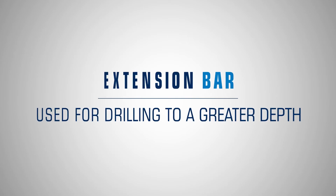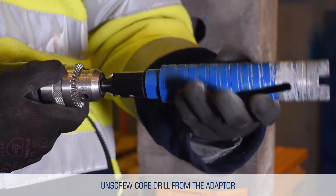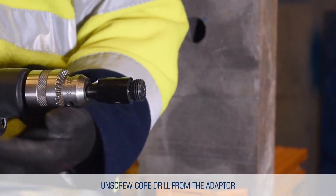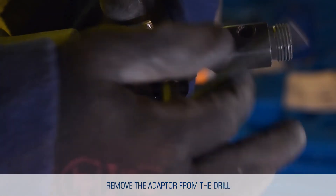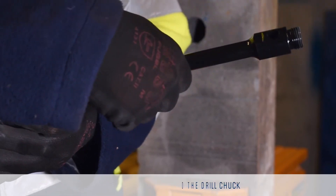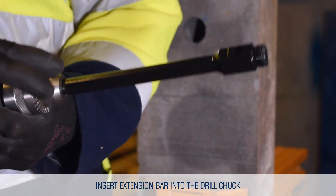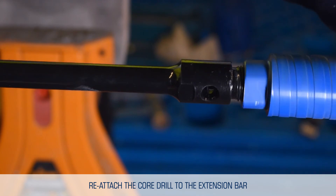If an extension bar is required for drilling to a depth greater than the core drill, watch the following steps. Please note, this does not apply to 400 mm length core drills. Unscrew the core drill from the adapter. Remove the adapter from the drill. Then insert the extension bar into the drill chuck. Finally, reattach the core drill to the extension bar.